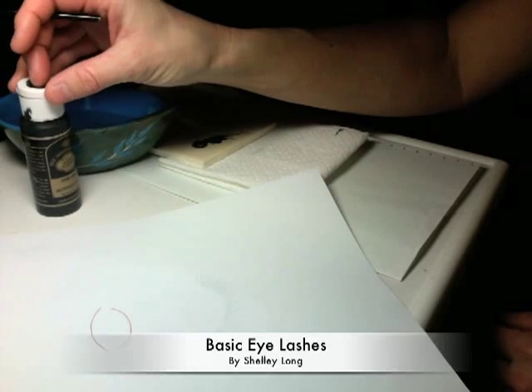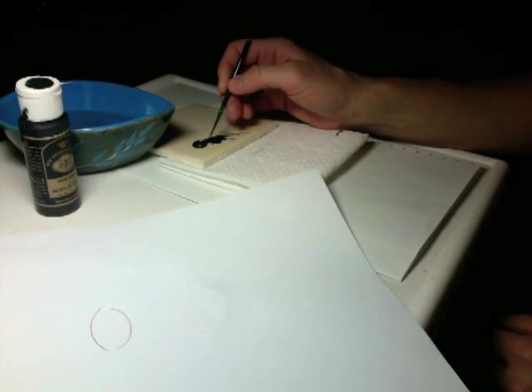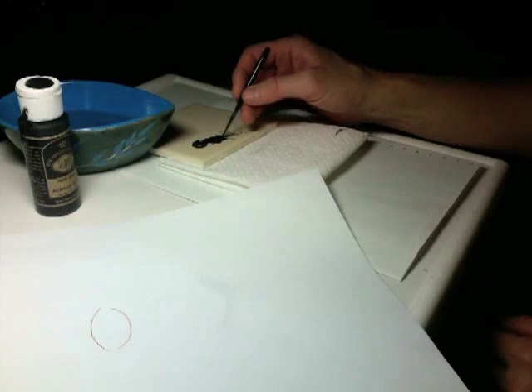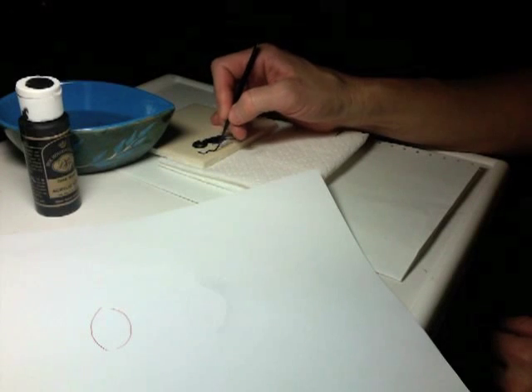What you need to begin is some regular black acrylic — I like Doc Holliday's acrylic — water, and a liner brush. Be sure that you thin your acrylic with water so that you can get your line to give you a nice, thin, controlled point.